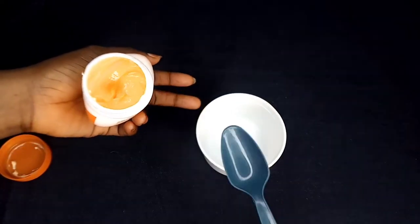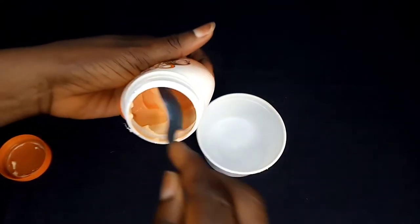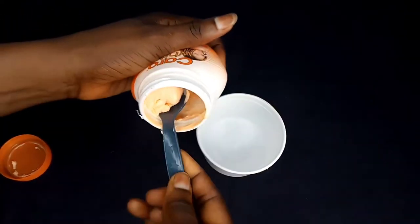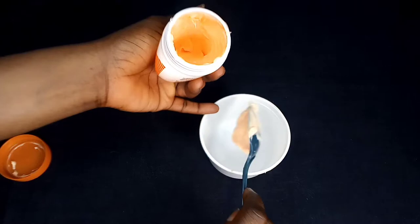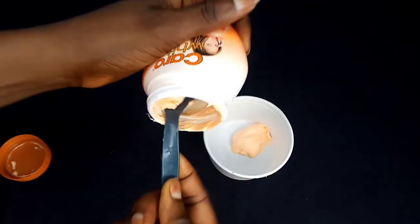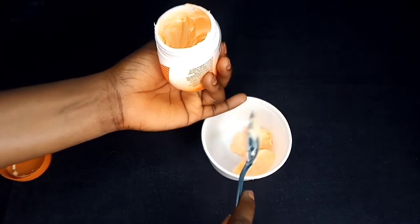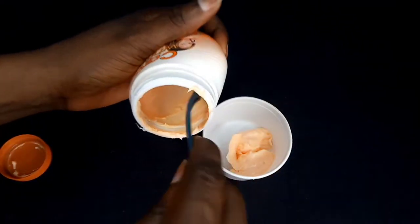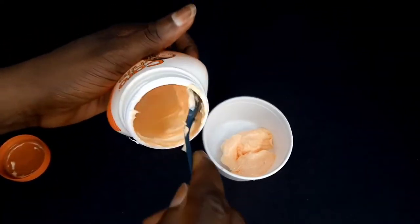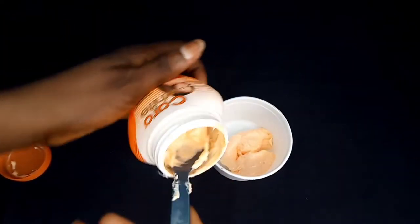I'll be using the Carrywhite cream remaining from my previous video to mix for my sister, who has been using Carrywhite from day one. I've also used this cream in the past but don't use it anymore because I'm focused on moisturization right now.